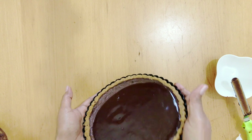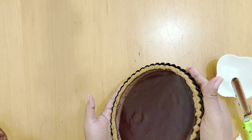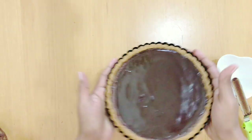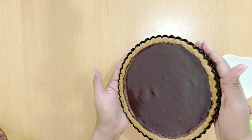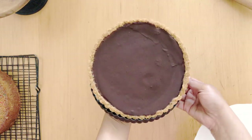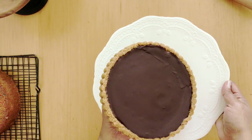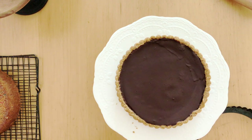I'm going to spread the glaze by just shaking the tart because I do not want to create any spatula marks on top. I'm going to let this tart cool in the fridge for at least four hours or overnight. The next day you will notice that the tart is nicely set.